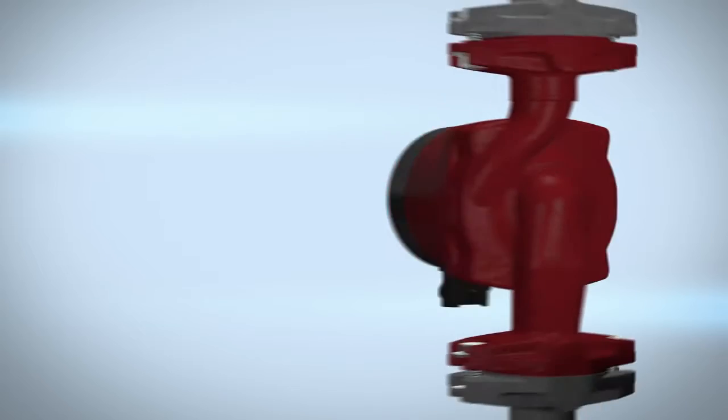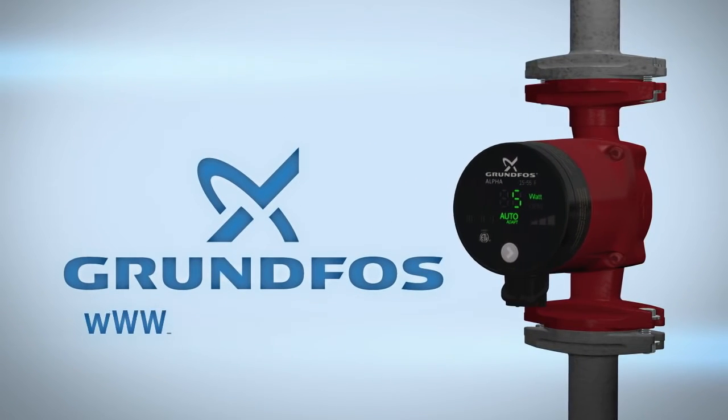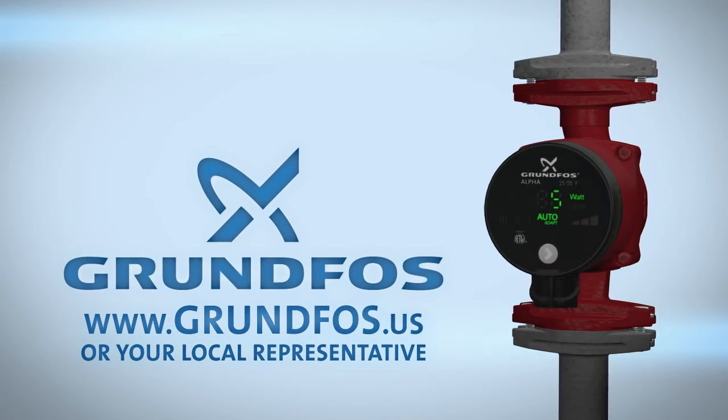For more installation information on the Grundfos Alpha, visit grundfos.us or contact your local representative with questions.